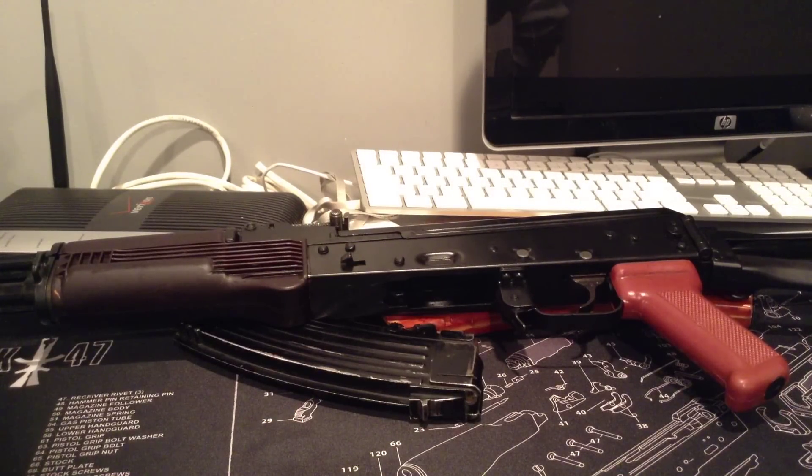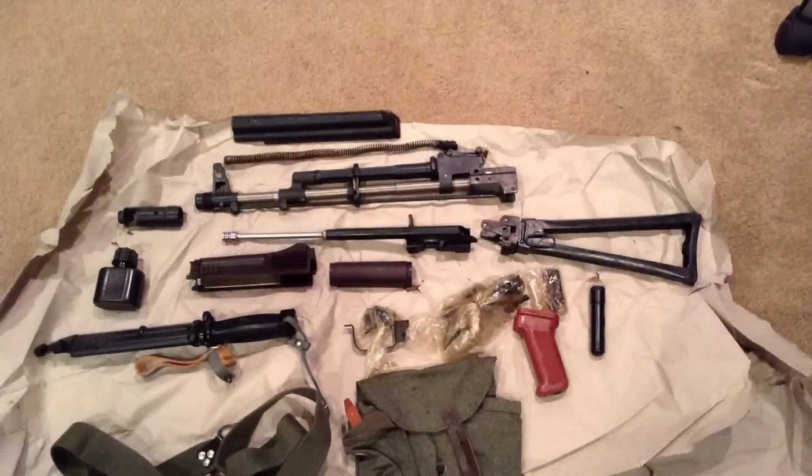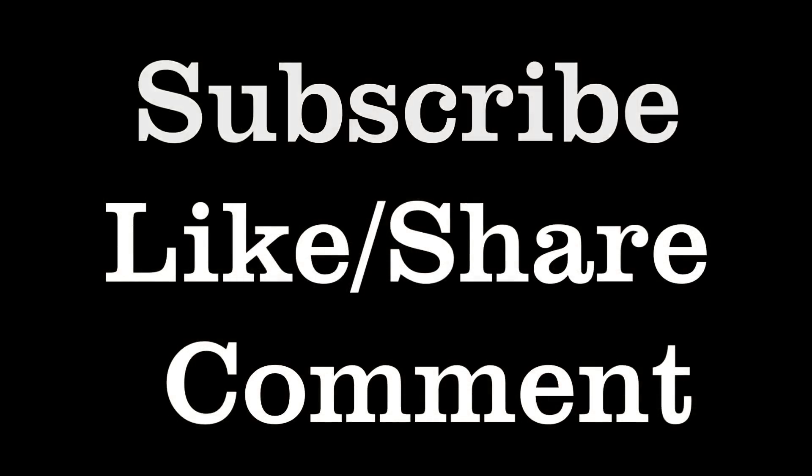Hope you guys like this video of my Bulgarian AKS-74. Hope you guys are having a great day. Alright guys, you guys take care. Thank you.